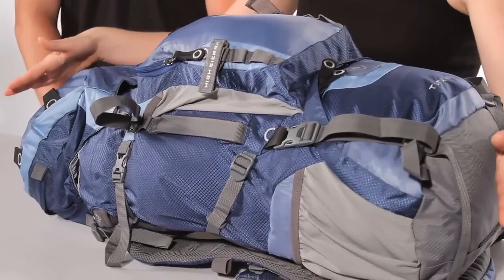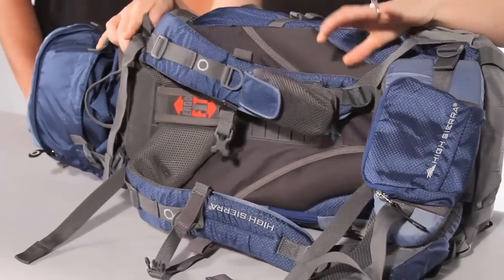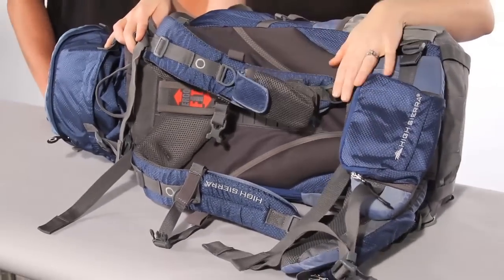Always make sure your straps are all loosened up a bit before you start the process. You're going to want to go through and loosen them up so everything can sit evenly when you're making your adjustments.